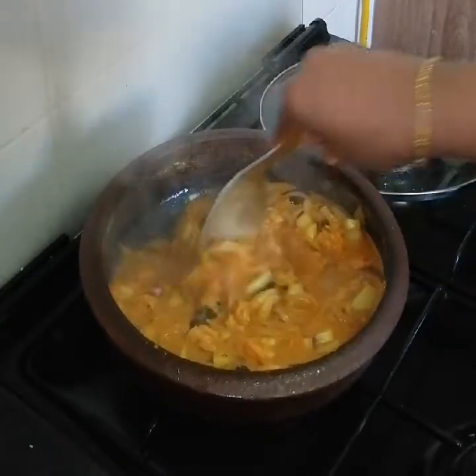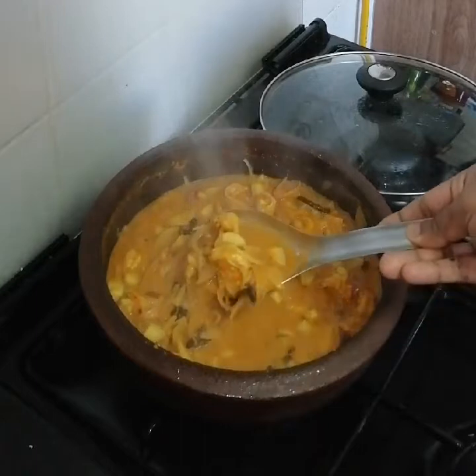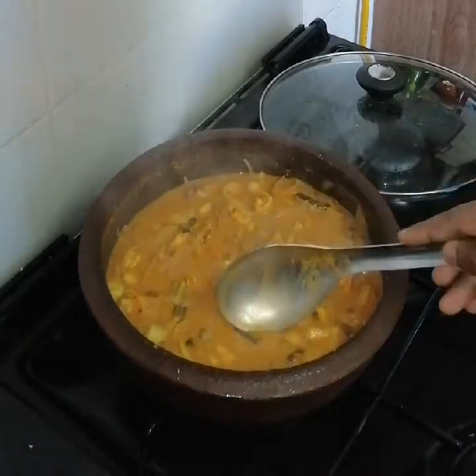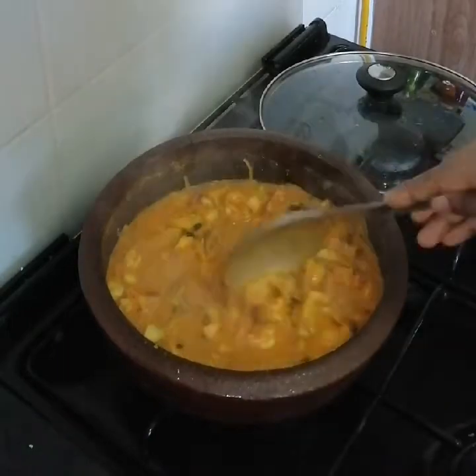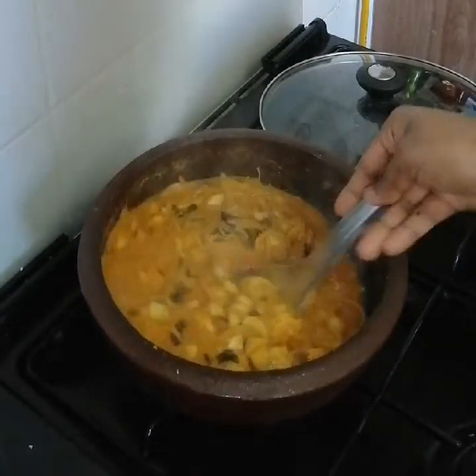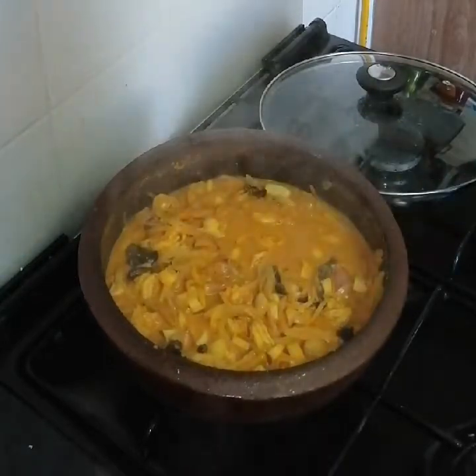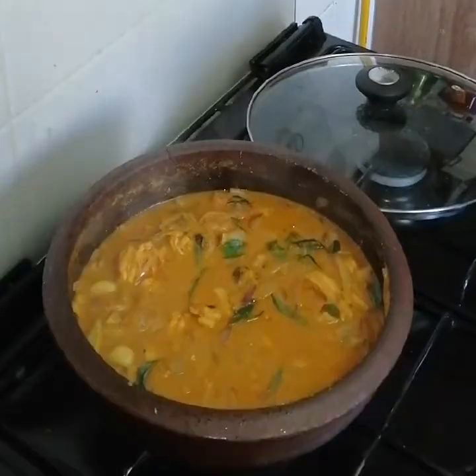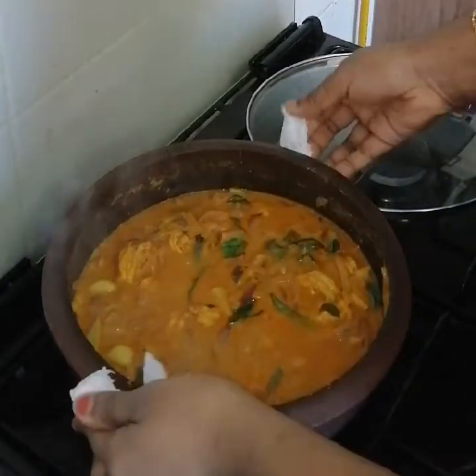Now let's cook it over with the softness of the chamele. Now let's cook it all together.